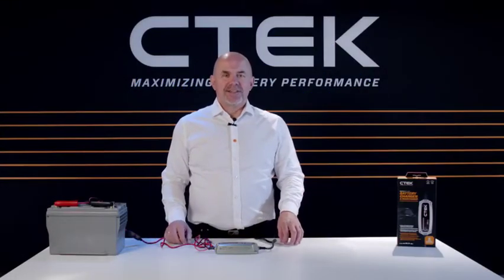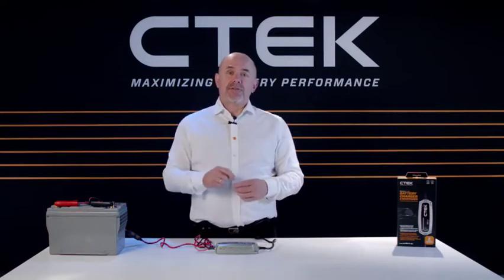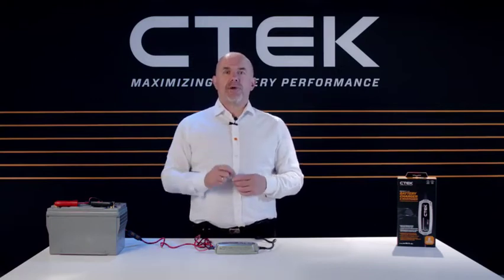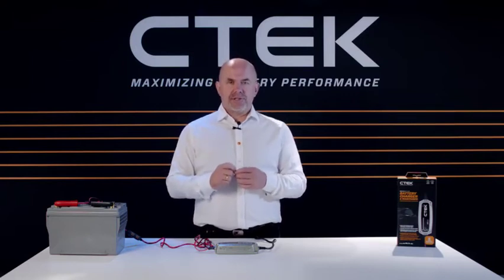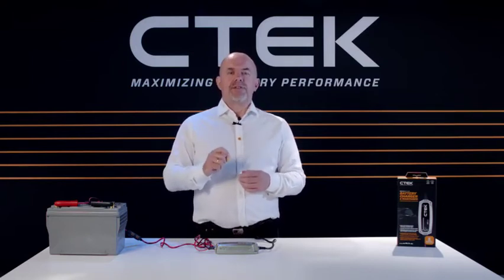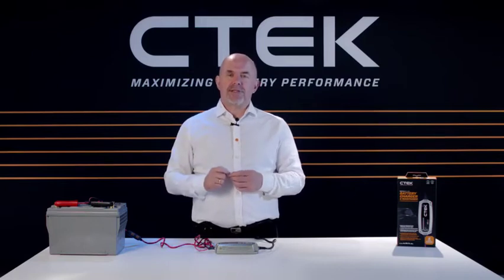Hi and welcome to CTEK. I'm Tony Zeal and in this tutorial we will show you the operating lights of our MXS 5.0 next-generation battery charger. But before we start, I'd like to say a big thank you for buying CTEK.